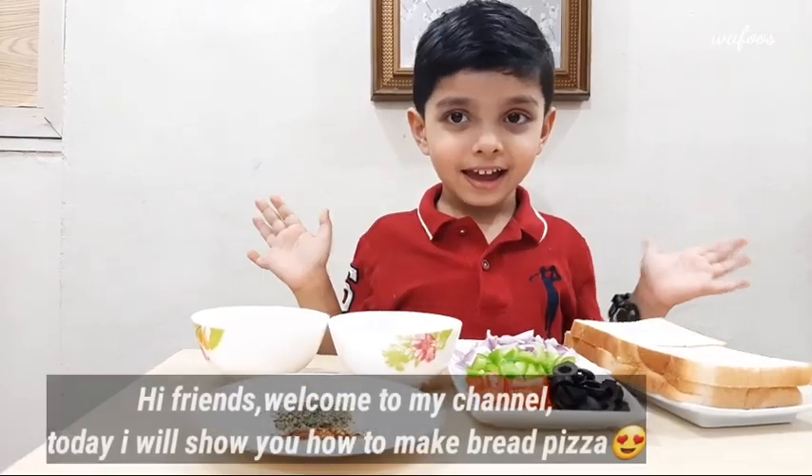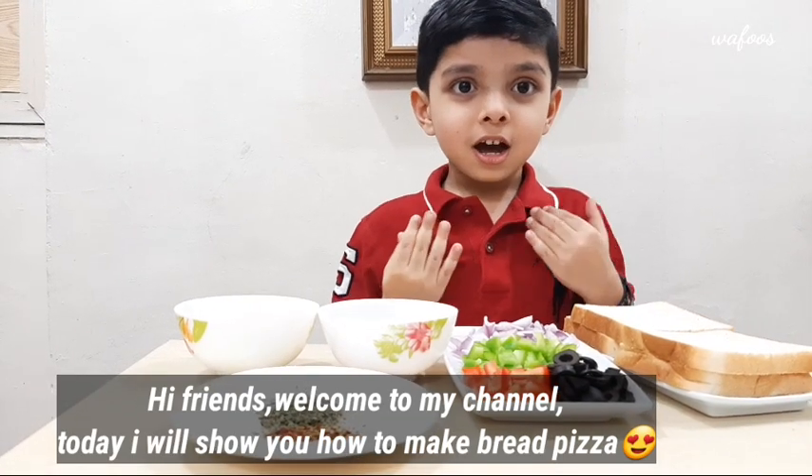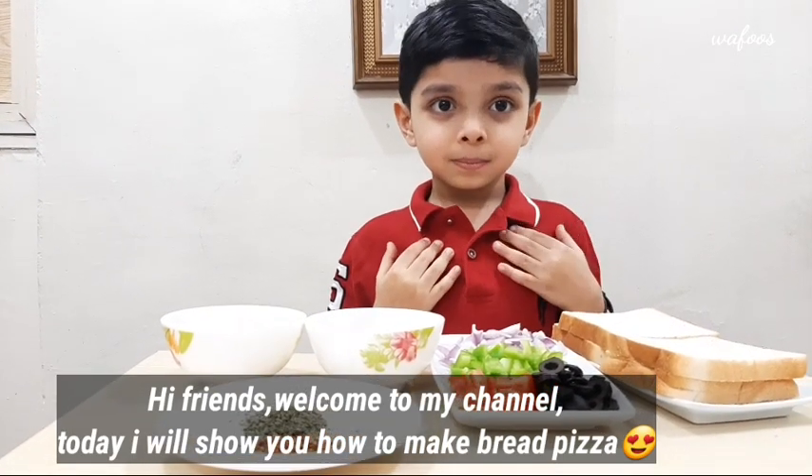Hi fans! Welcome to my channel. Today I will show you how to make bread pizza.